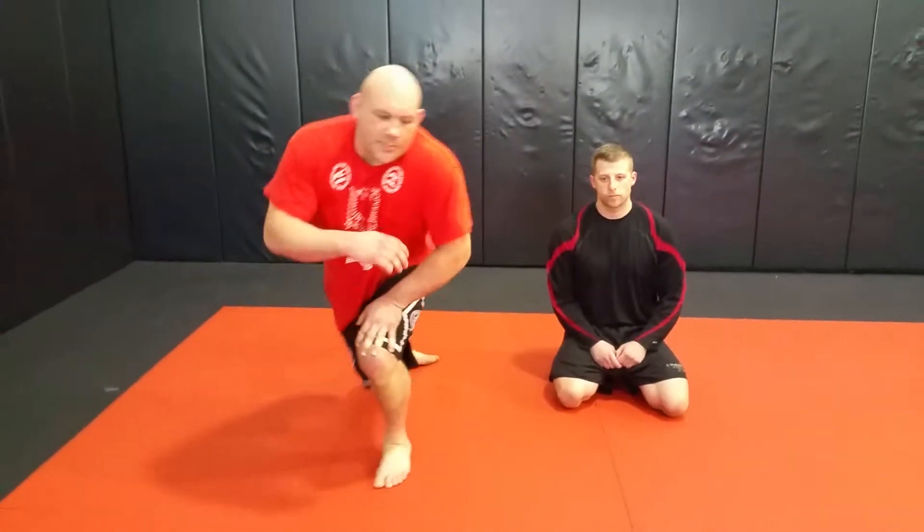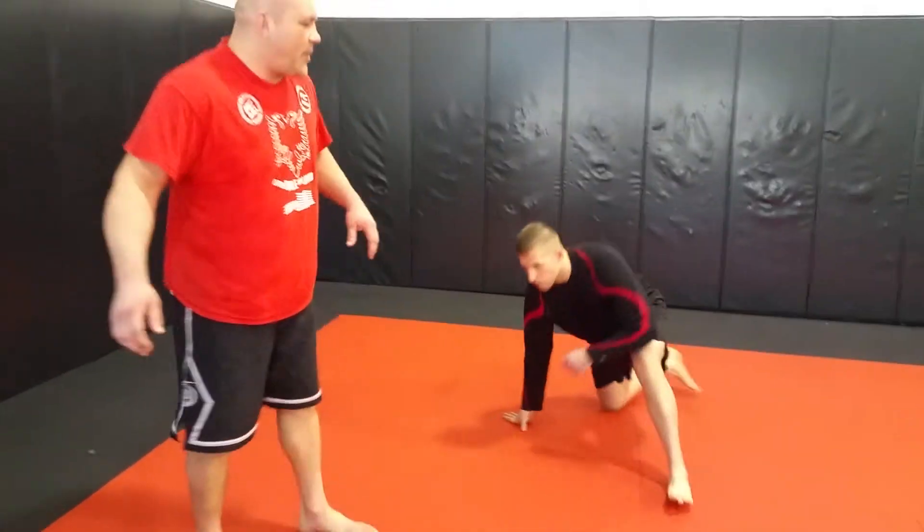Professor Don Richer here, Team Kayakoo Jiu-Jitsu. We're at Mass Gym. We're going to do a little guard passing drill for you guys today. Real simple here. This is my partner Randall.